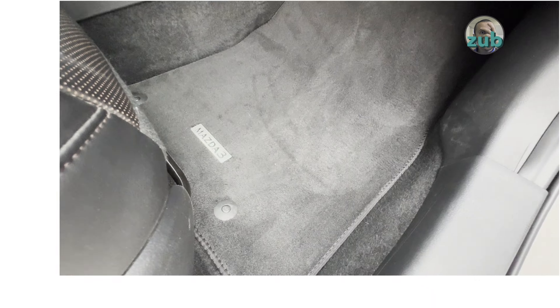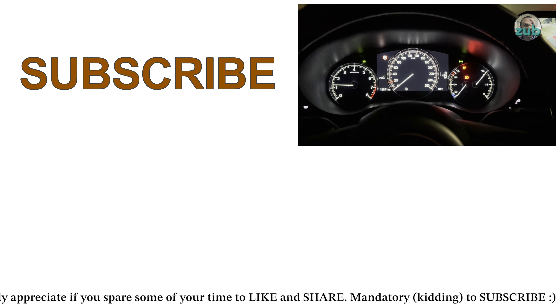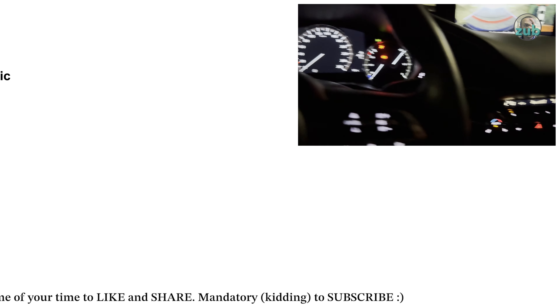This is part of the podcast, so if you want to hear more and see more about this car, do not hesitate to subscribe, and why not like and share this video — it's very helpful. Thank you very much for watching and see you in the next one.